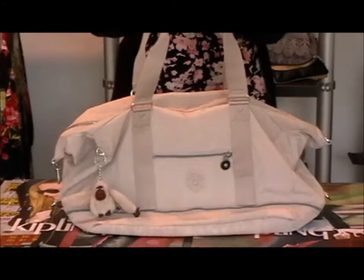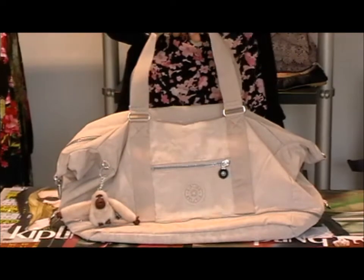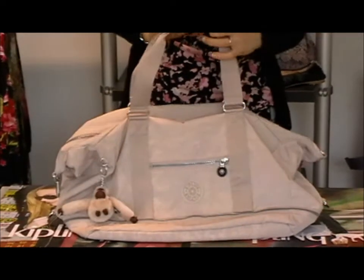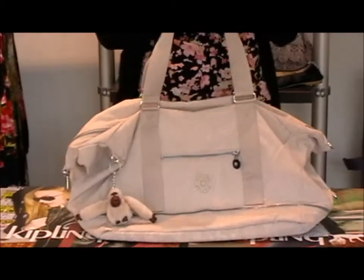Now this bag is a nice big bag. You can take it away for perhaps a weekend away, take it to the gym, you'll be able to fit your towel, a change of clothes, everything inside it. So it's a lovely size bag but it's not too big to be able to carry it across your shoulder or as a handbag.